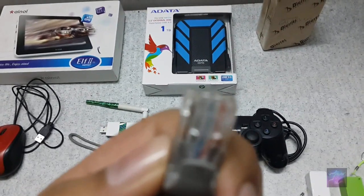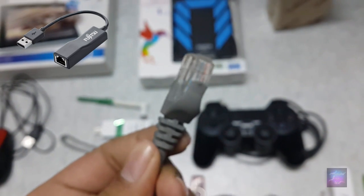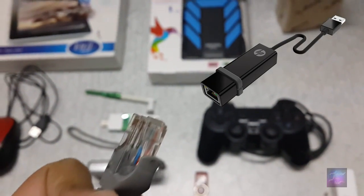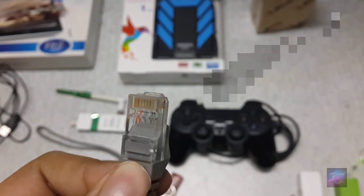There is one more thing I forgot to show you — the LAN cable. If you have a LAN connection and you want to connect it to your Samsung Galaxy S4, or any other phone that supports OTG, you need a connector like this. I will be showing a video image so you can use the LAN connection on your Samsung Galaxy S4 or any other phone that supports OTG. Please subscribe and don't forget to hit the thumbs up button.